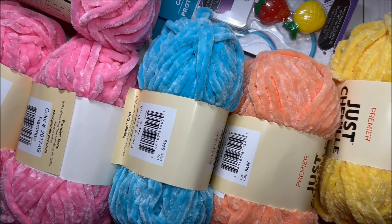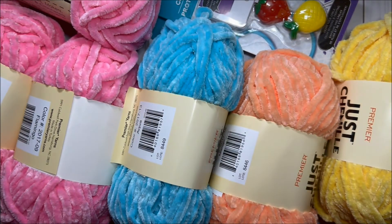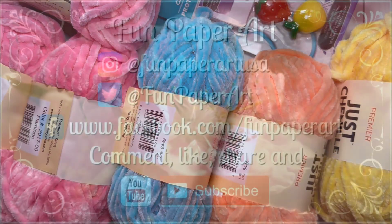And that's it for this Dollar Tree haul. Thank you so much for watching, please like this video and subscribe if you haven't already. I wish you all a lovely day and I hope to talk to you pretty soon — bye bye!